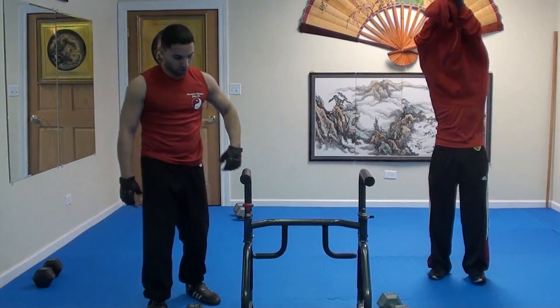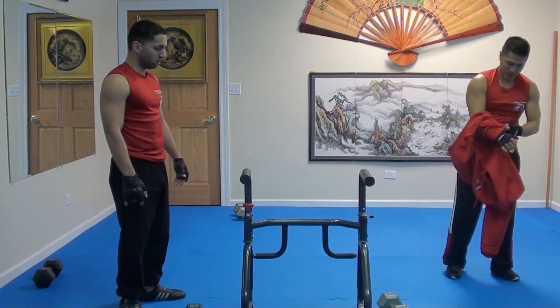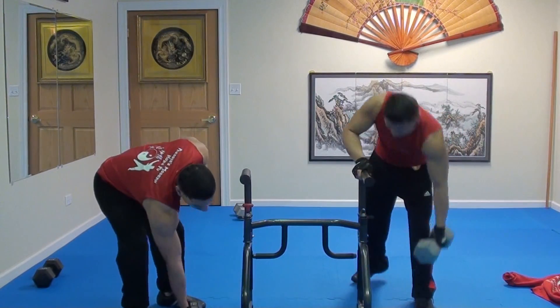I'm going to switch sides. My left elbow is the one that hurts. Let's see if I can do this — let's go for another side.